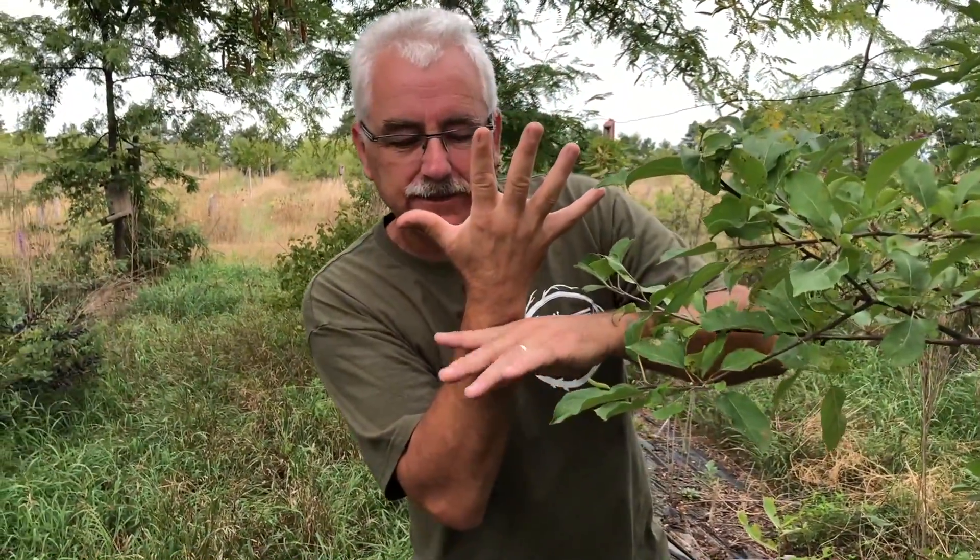This week, I want to dispel the myth of how far the roots travel from the trunk of a tree. Stay tuned.